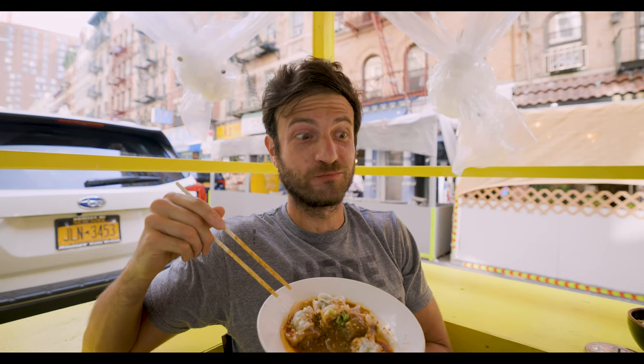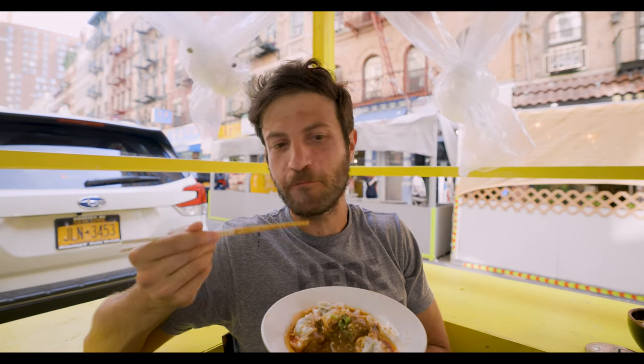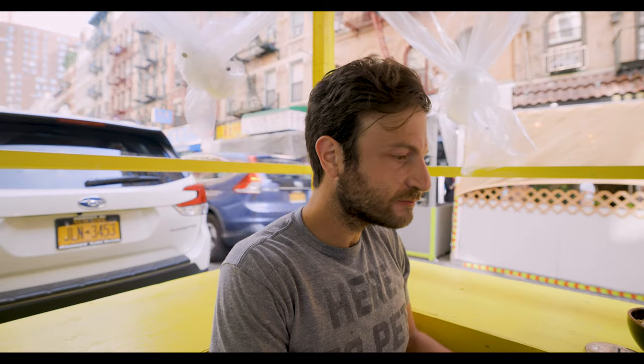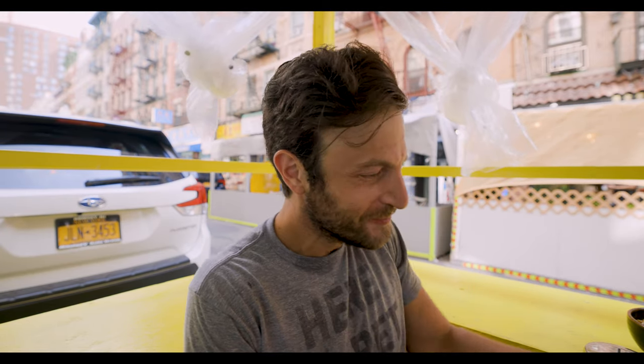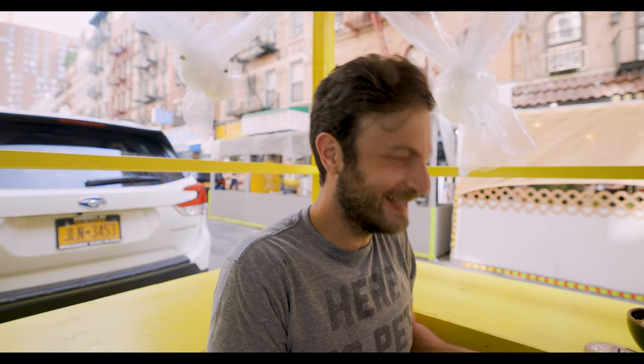That sauce is crazy good — it's so good! My caption for my reel is going to be like 'thank you.' Wait, not my caption, my music.